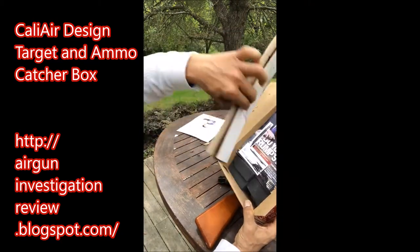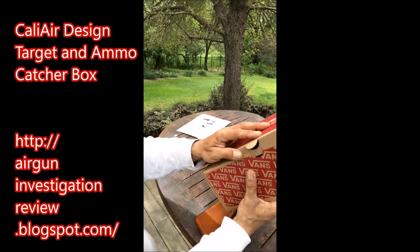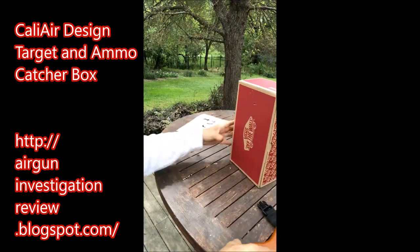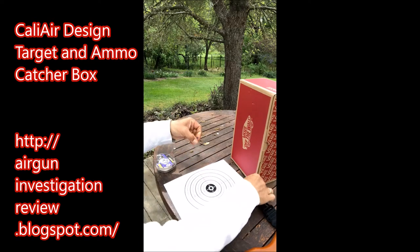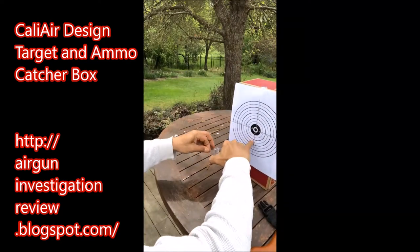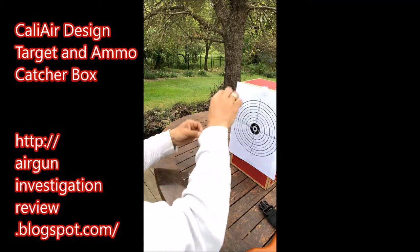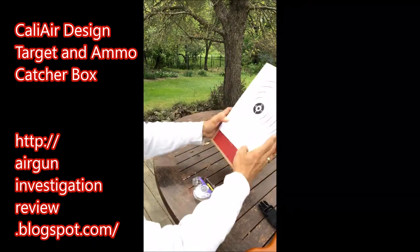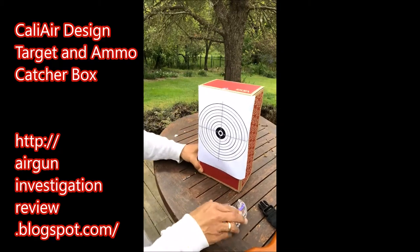That goes in here. The nice thing about this is you can turn it around and flip it as it starts getting used. Very little construction — I think it takes more effort to open and close the box than it does to make it. Get your tape and put it all together. There it is — quick, simple, efficient, and reusable. That's the name of the game here: reusable.